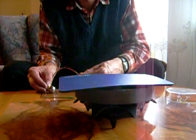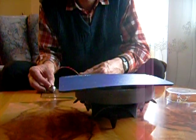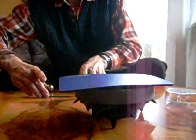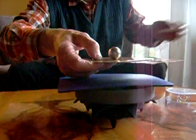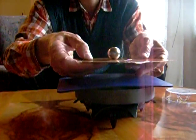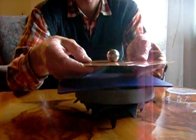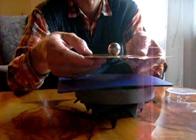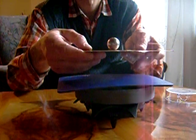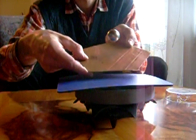Now it's speeding up. Put it on top. You can hear the speed now. I slow it down a bit by shifting the plate — tilting the plate. And now I lift it. This is it.